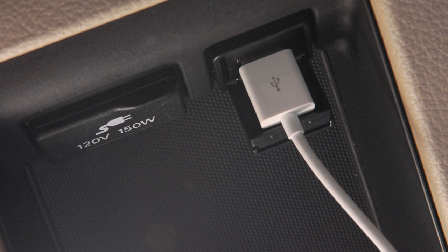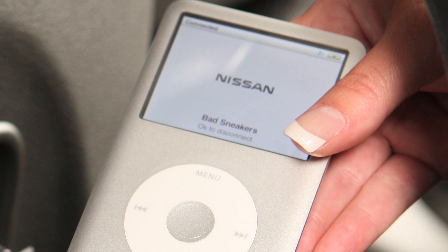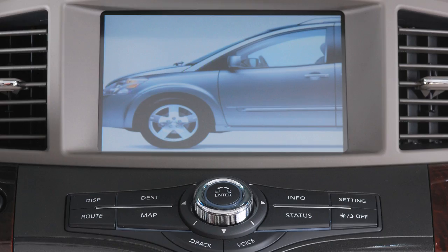USB jack and iPod connectivity, if so equipped. If your vehicle is equipped with a USB jack, you can plug a compatible storage device, such as an iPod, into the jack to play audio files stored on the device.